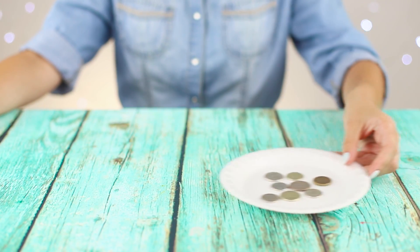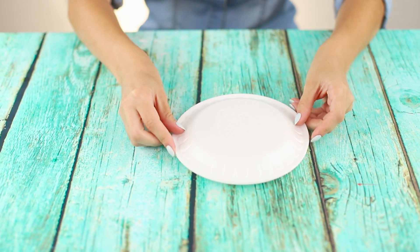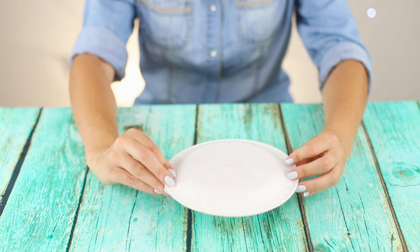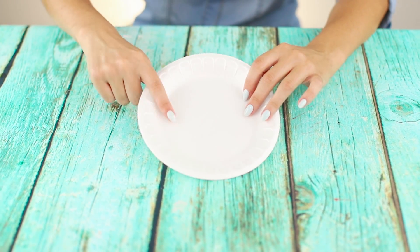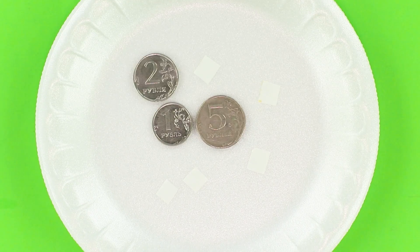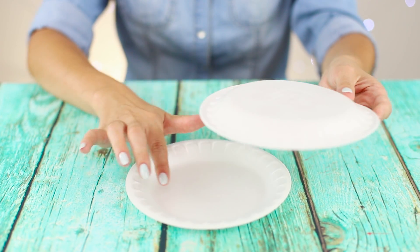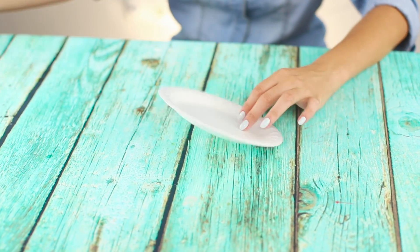Show your friends a plate of coins. Cover the top with the second plate and start to rotate. Lift the plate — the coins have disappeared! The secret is that the coins do not just lie on a plate; they are glued to double-sided scotch tape. Stop the rotation when the money plate is on top, then remove the plate with coins.